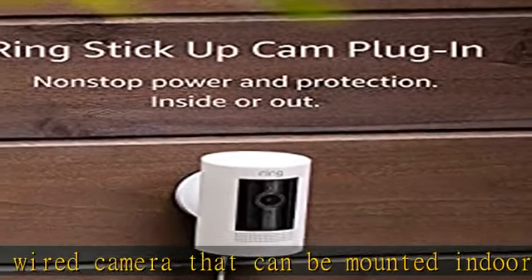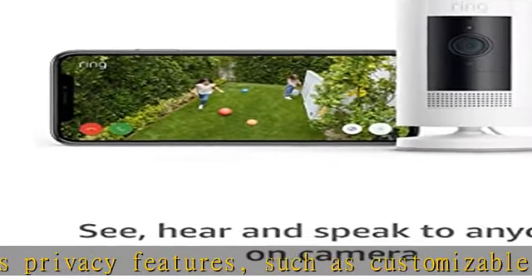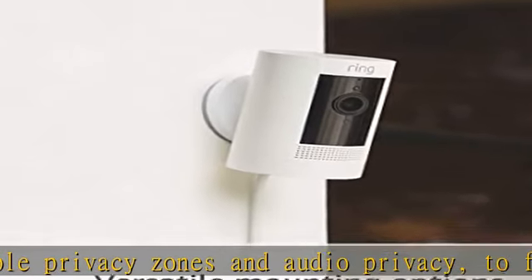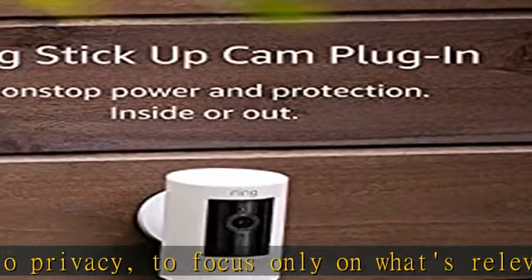With a Ring Protect Plan subscription, sold separately, record all your videos, review what you missed for up to 180 days, and share videos and photos. Place on a flat surface or mount to a wall with the versatile mounting bracket. Add on the mount for Stick Up Cam, sold separately, for ceiling mount.